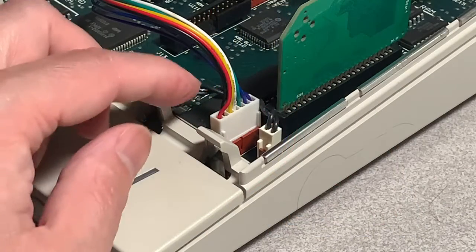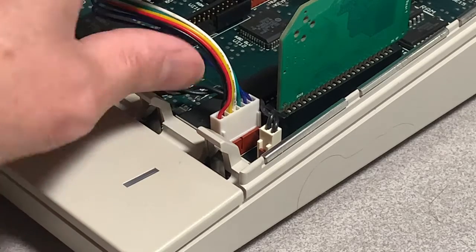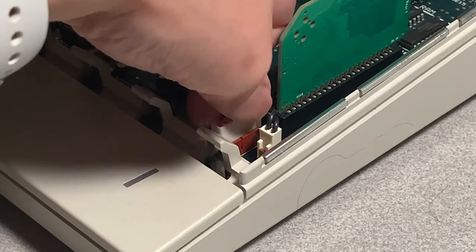For reference, here's the location of the J25 port. The plug from the card is keyed with tabs on both sides, so it only goes in one direction. Just make sure that it's firmly seated.